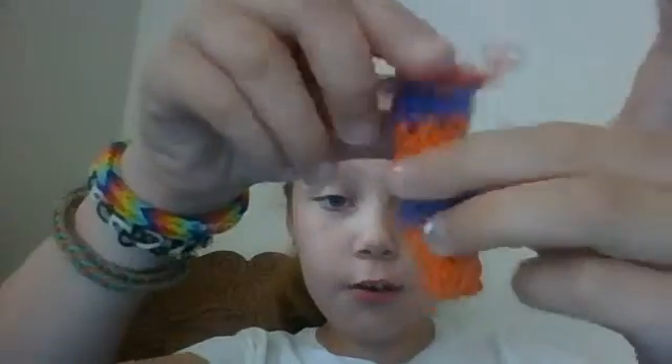Hi everyone, this is Lily Loom 9 here, and I'm going to show you my recent Rainbow Loom creation. My recent Rainbow Loom creation is this lipstick holder, and I'm really loving this. This is by Craft Life, and I really like it.